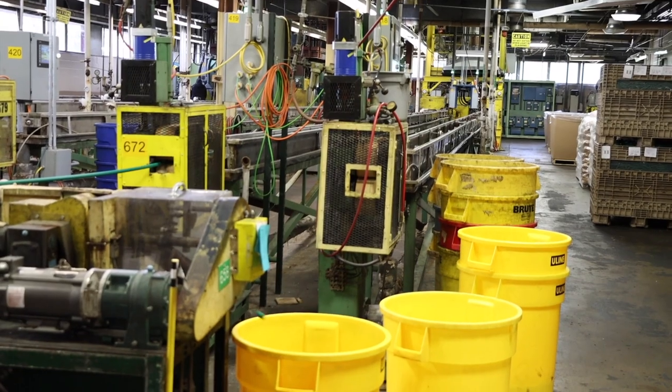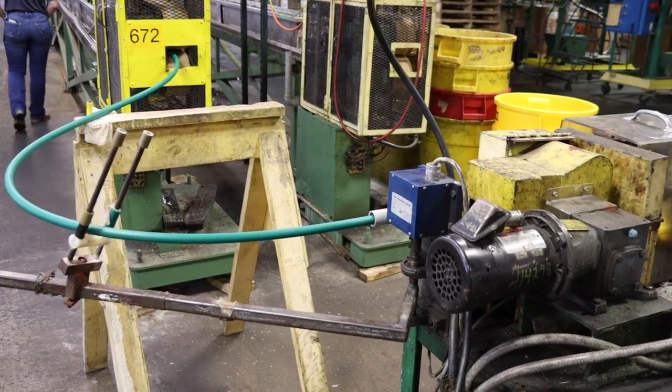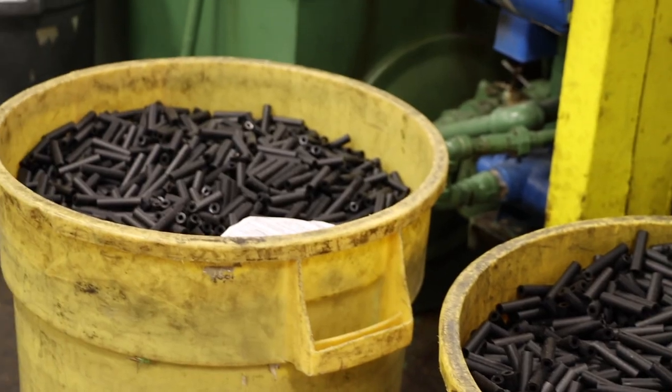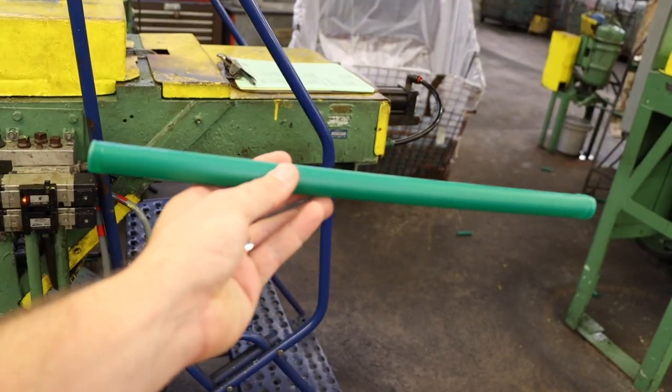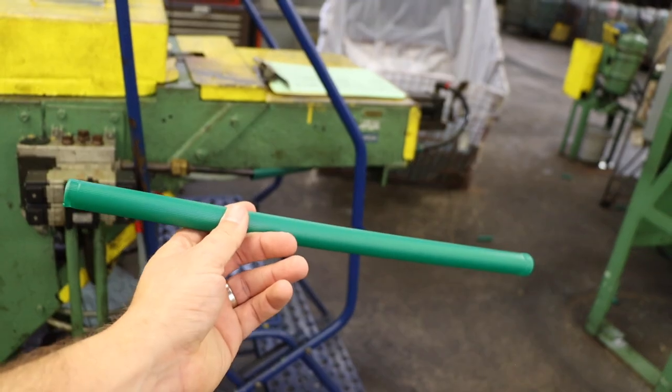Just around the corner from that, you saw the extruders where we're actually making the plastic hull. We have two different types of hulls we manufacture here: a one-piece unibody hull and what we call a large volume. The one-piece unibody hull goes into dove loads, target loads, and lighter loads where we don't have as much powder and payload — because the hull is tapered on the inside, the volume isn't there for large payloads. The large volume hull is a smaller tube stretched into a long tube with corrugation along the sides, sawed to lengths of two-and-three-quarter, three inch, and three-and-a-half inch.